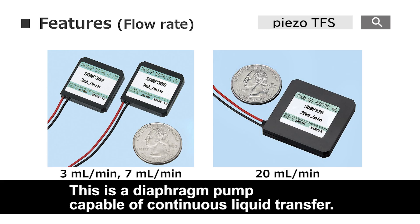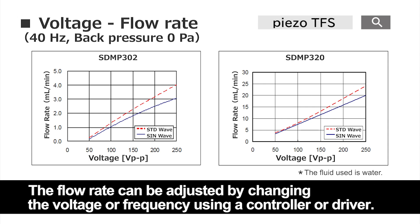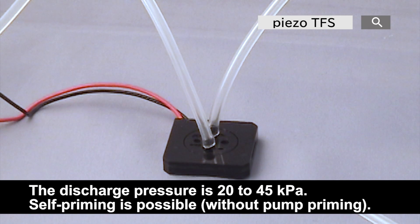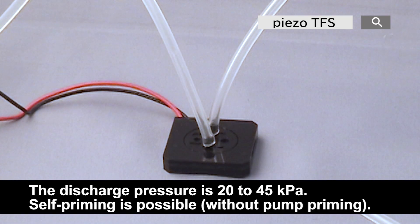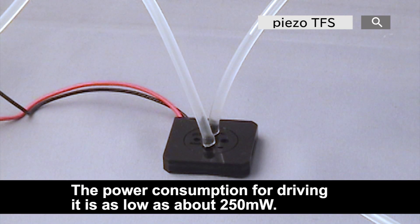This is a diaphragm pump capable of continuous liquid transfer, with a lineup of standard flow rates of 3 ml, 7 ml, and 20 milliliters per minute. The flow rate can be adjusted by changing the voltage or frequency using a controller or driver, so priming is possible. The power consumption for driving it is as low as about 215 milliwatts, and there is almost no heat or operating noise.